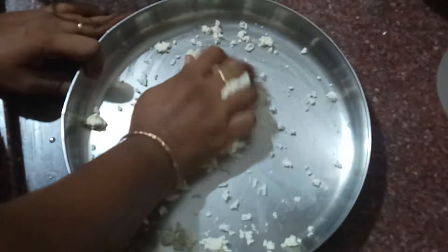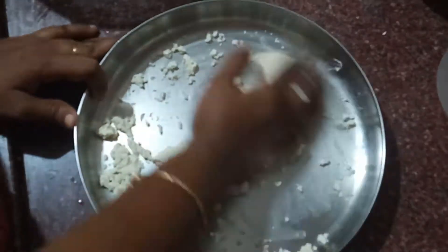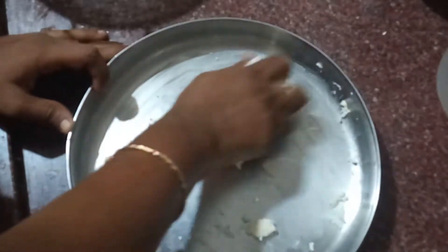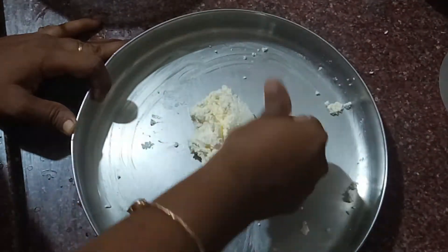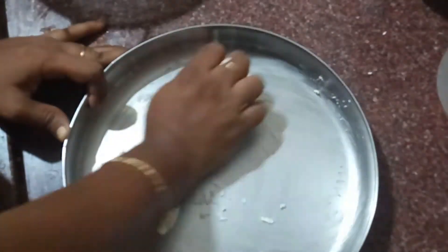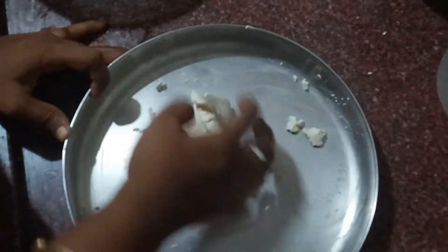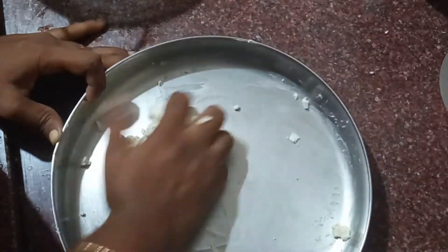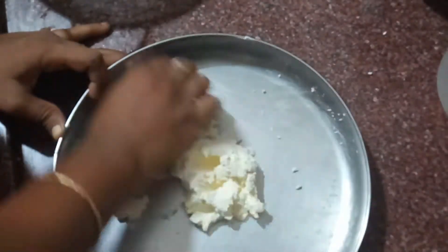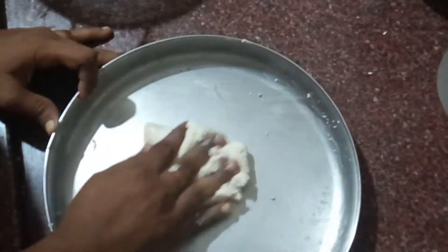Now I will add some white brown. We are going to put it on a brownie and on the top. Let's add some white brownie. Now we have a brownie. I will add a color in the paneer jam. It will be hard to make it, so let's try it.